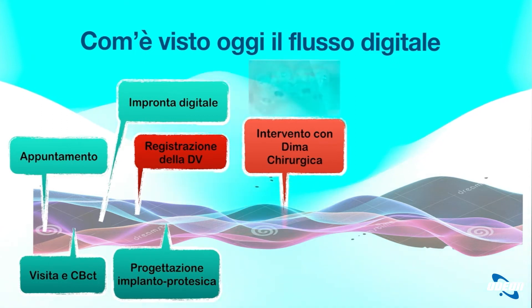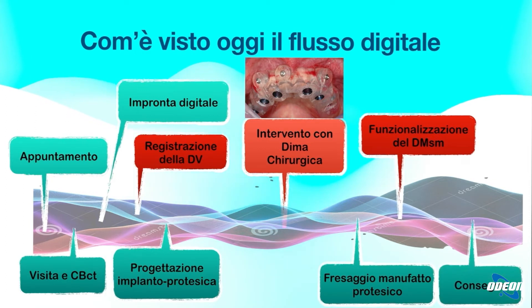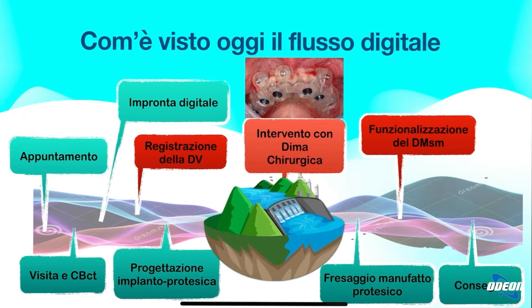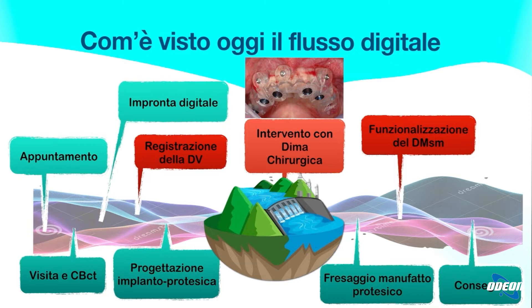Se noi andiamo a vedere tutte le basi di lavorazione, gli appuntamenti, le impronte digitali e tutto vengono effettuati digitalmente. Ma in realtà la registrazione della dimensione verticale, quindi l'apertura e chiusura della bocca, l'intervento chirurgico e la funzionalizzazione delle protesi vengono fatte in maniera statica, non digitale. È come mettere una diga che blocca un flusso digitale.